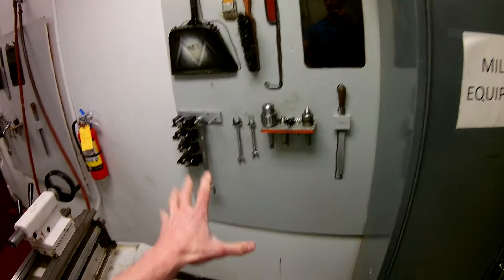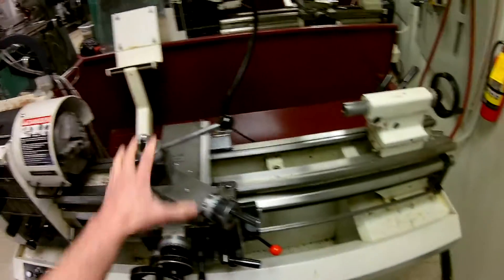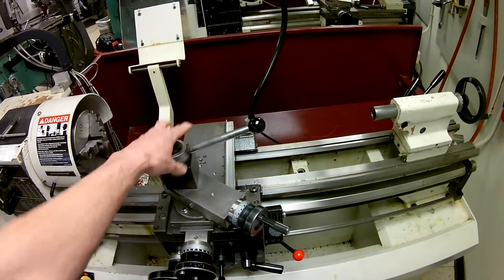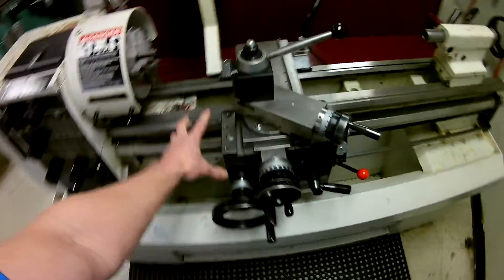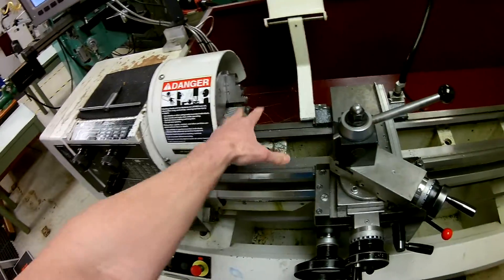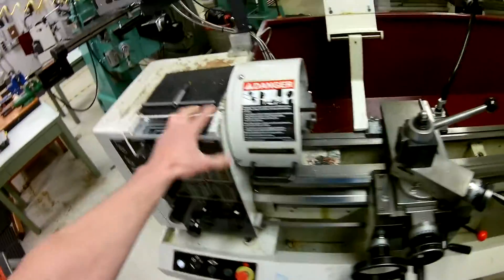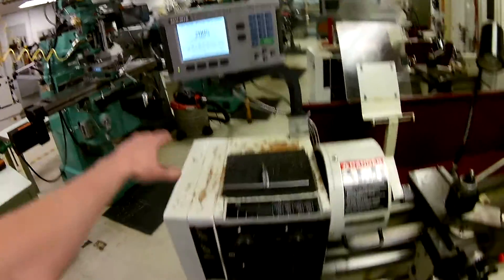To recap the accessories and parts of the lathe: tail stock, tool holder, compound, cross slide, carriage on the ways, chuck, chuck guard, headstock, DRO, and power.